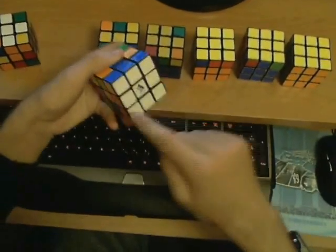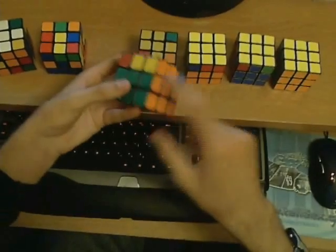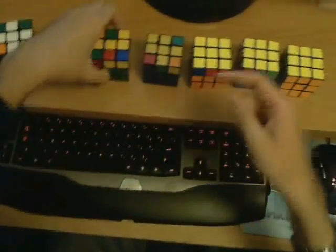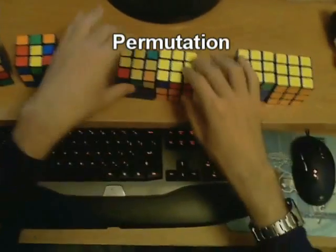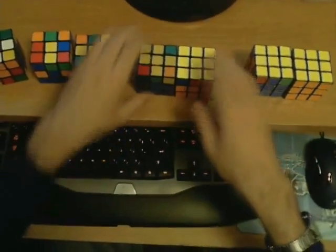Then you are asked to put in these four corners to complete the first layer. Then you are asked to put in these four middle edges to complete the first two layers. And then you work on the last layer in several stages — first you do the orientation and then the permutation, and each is done in two separate stages for the edges and the corners separately.